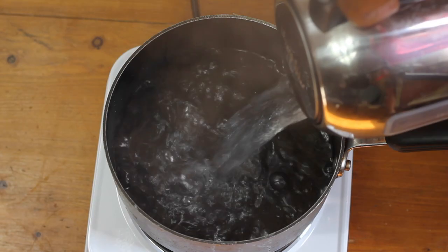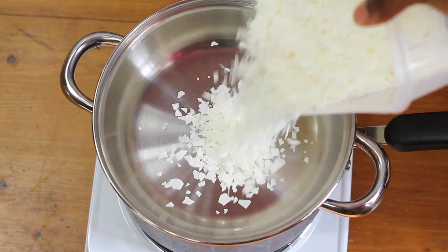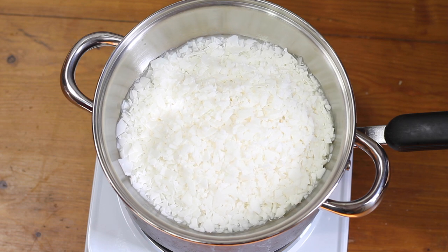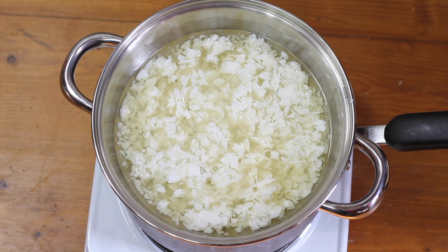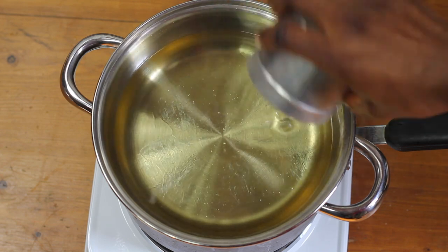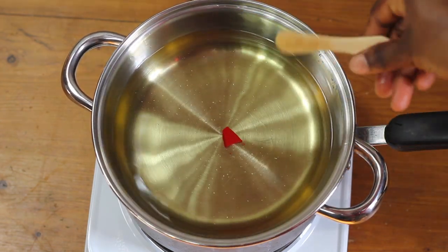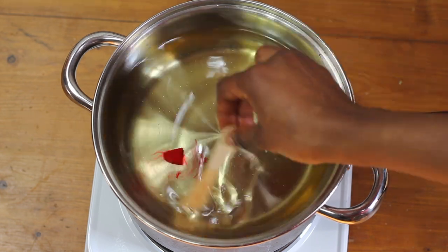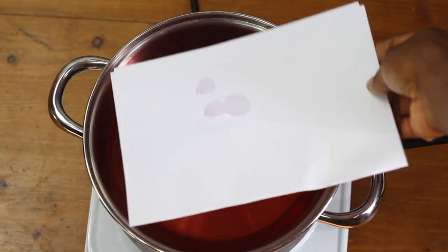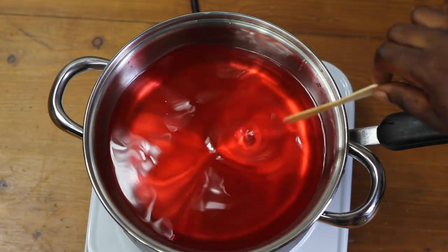I used the double boiler method: boil some water in a pot and place another pan over it, making sure the pan doesn't touch the water. Then pour your wax and leave it to melt. Once melted, add your fragrance oil and mix — really mix until it's fully incorporated. At this point add your dye block. It's going to look really red because I'm going for a pink color, but it's not that red when it dries. I used paper to test the richness of the color, and added more dye until I got the desired result.